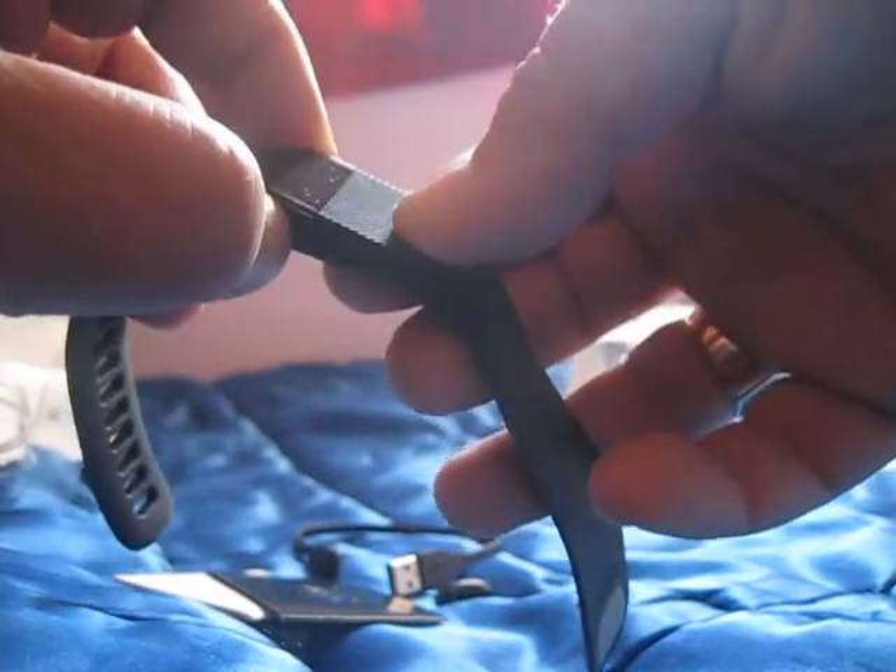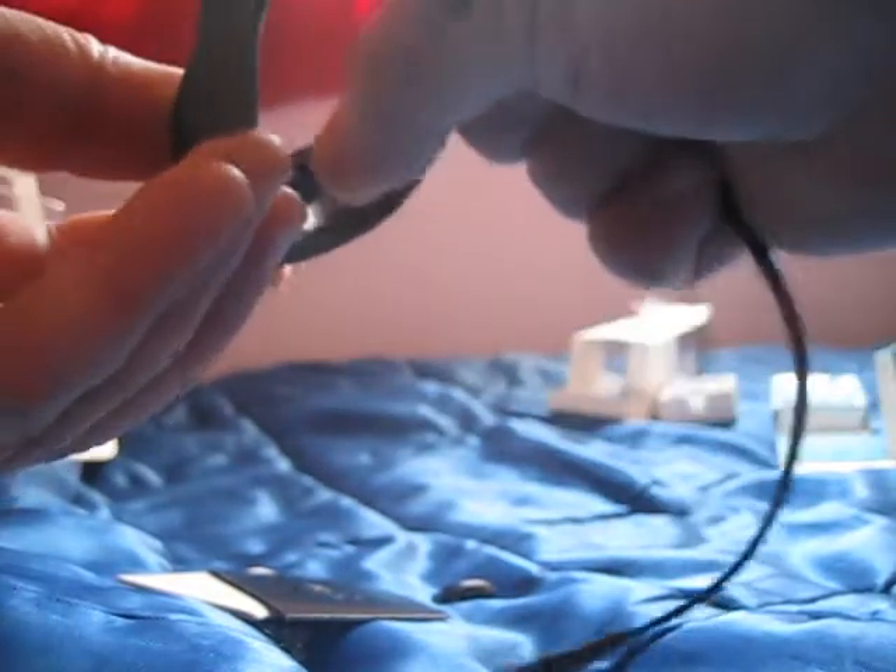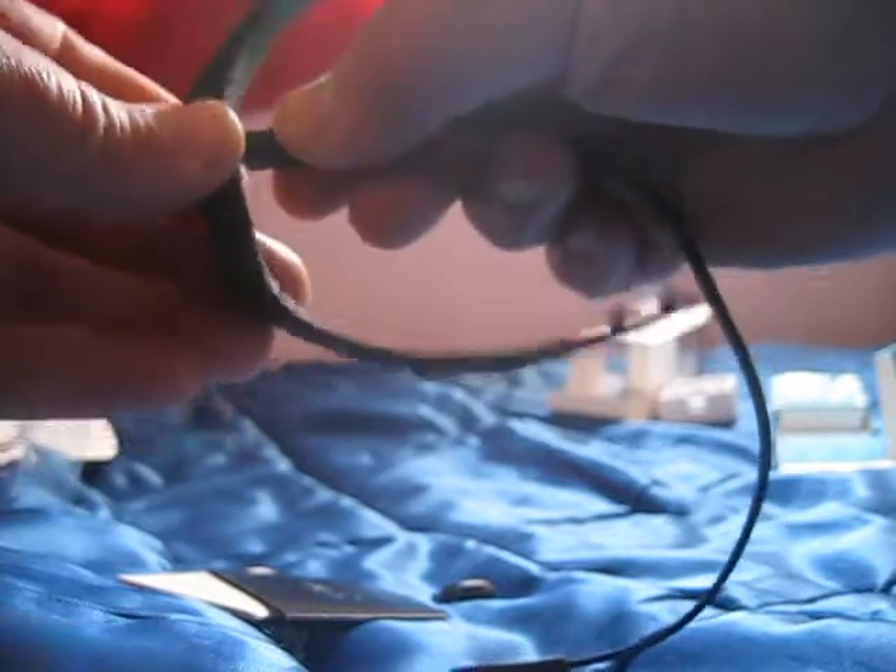Let's plug this into the computer because I pressed the power button and nothing came up. I'm assuming the battery is dead. So we're going to plug in this USB cord and use a wall charger to charge it quick.